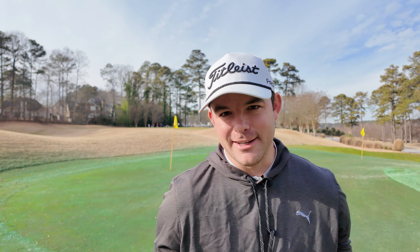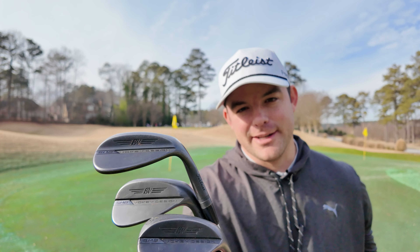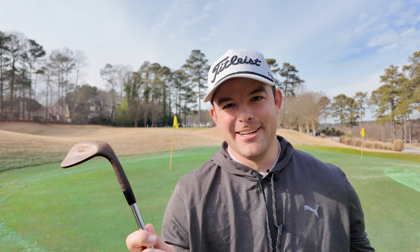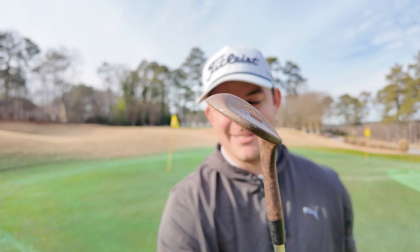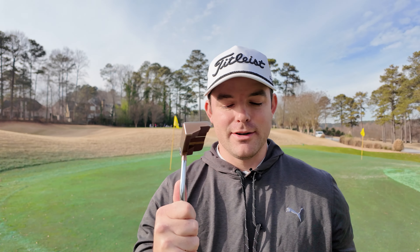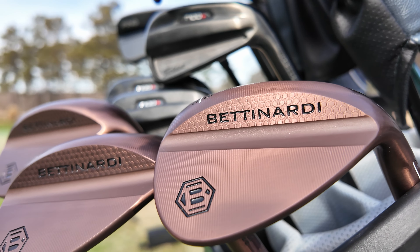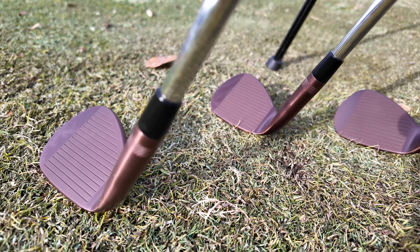Hope you're doing well — it is a real exciting day because it is new wedge day. I've been a Vokey fan basically my entire life. I have my SM8s that I've been gaming for the past year and a half — a 48 degree, a 54 wedge, and this old 60 degree I've had since high school. About a year ago I got fitted for a Bentonardi putter, and around that time I saw they also offered wedges. So we have the new Bentonardi HLX 5.0 wedges in the oil can finish to match my putter.